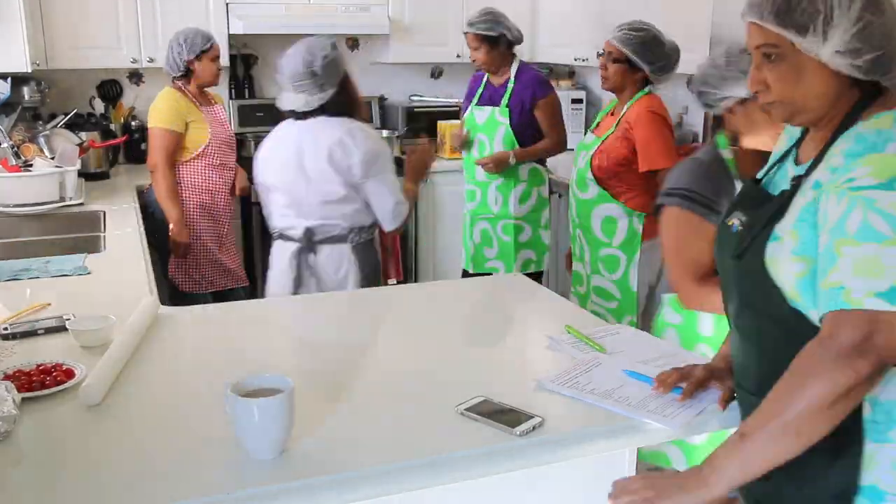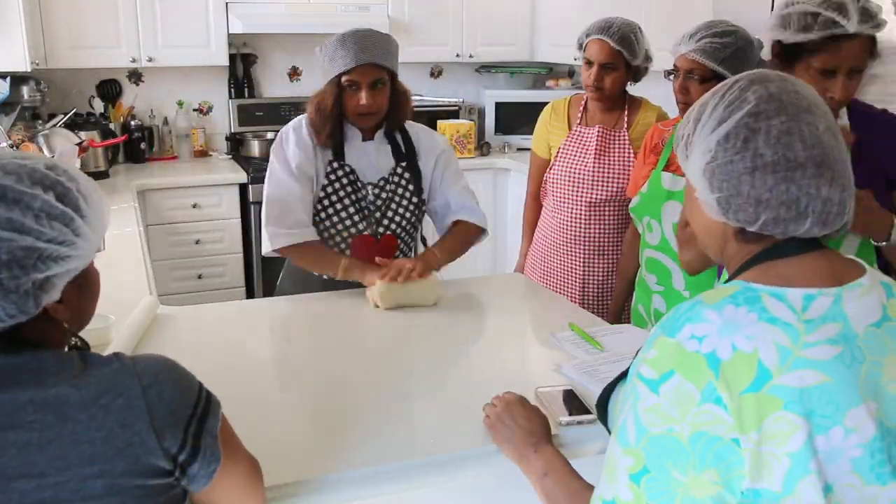Recently, I attended Audra's cooking school and I learned how to make this delicious snack and also many other delectable Goan delicacies. Before I go any further with this recipe, because I know you're dying to know how to make this...